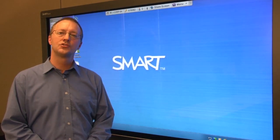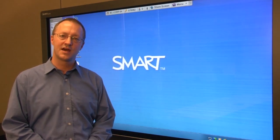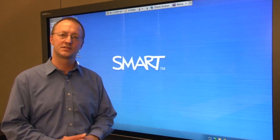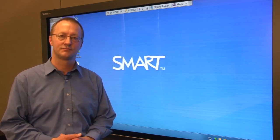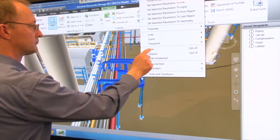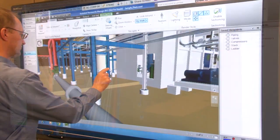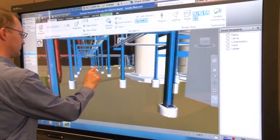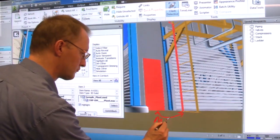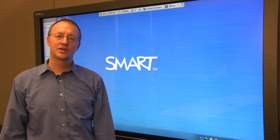Hi, I'm Andy and today I'm going to show you how you can use Autodesk Navisworks on your SmartBoard interactive display to improve the effectiveness of your coordination and design reviews. Thanks to a plug-in developed by smart ecosystem member IDS Engineering, Autodesk Navisworks users can now take full advantage of the SmartBoard pen tray and touch recognition. Let me show you how it works.